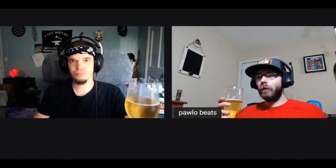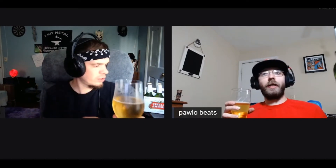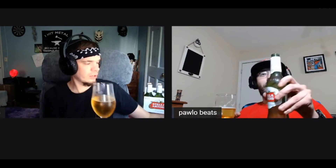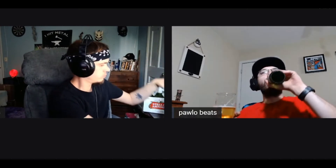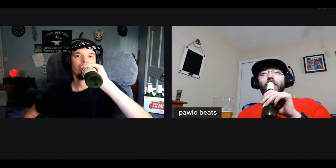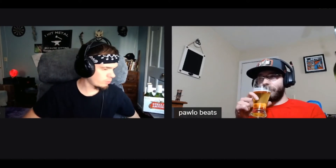It does have that skunky, funky lageriness. Is it a lager? It is a lager. Open another bottle and have it right out of the bottle. Does it make it funkier? Oh yeah, you get that — definitely more of that lager. Yeah, definitely. A different profile. Definitely pour this one into a glass for sure. Like, it opens up in the glass.